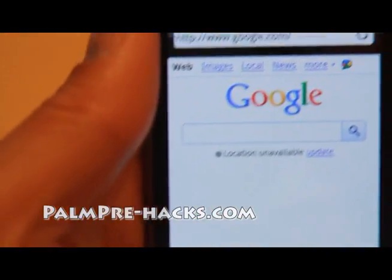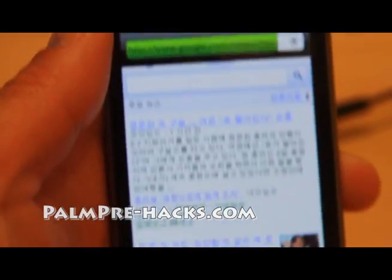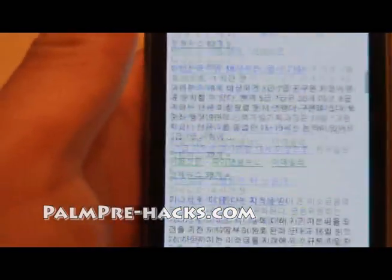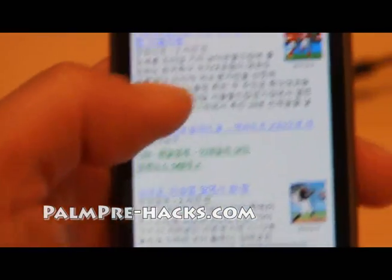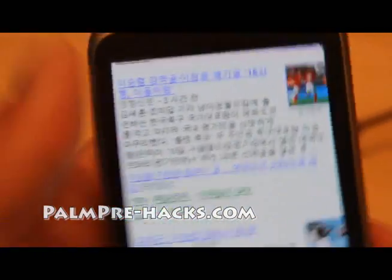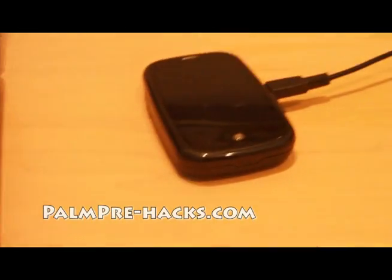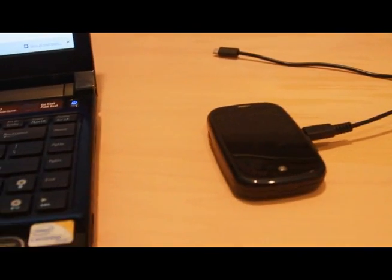Let me use the camera to show you the Nexus One using my Palm Pre hotspot. There we go — some Korean news there. For some reason my Nexus One has been defaulting to Korean because I've been watching Korean news. Anyway, I'll have detailed instructions on how to install this — it's much simpler and it's free on your Palm Pre. See y'all later!